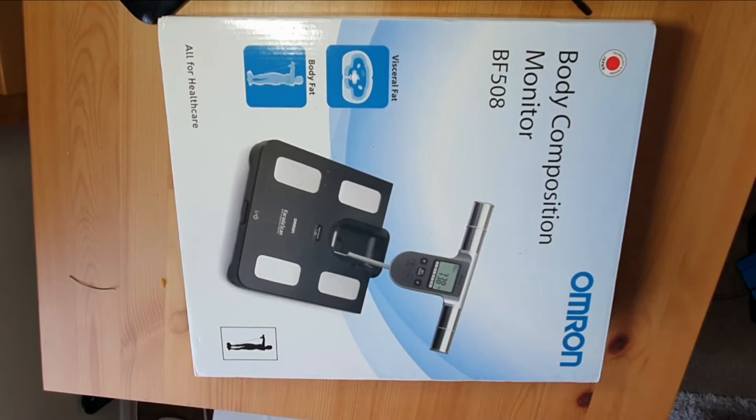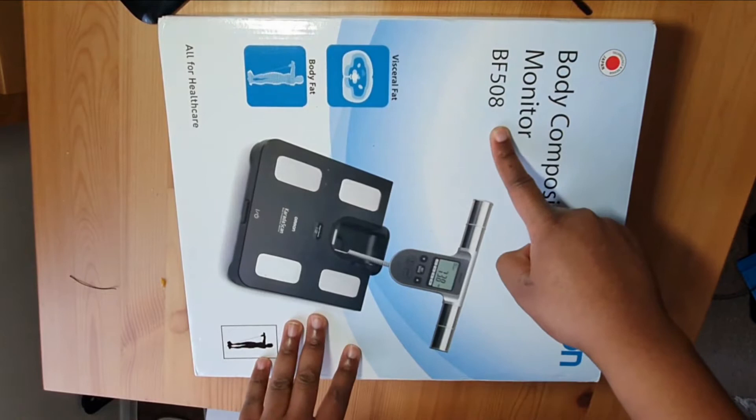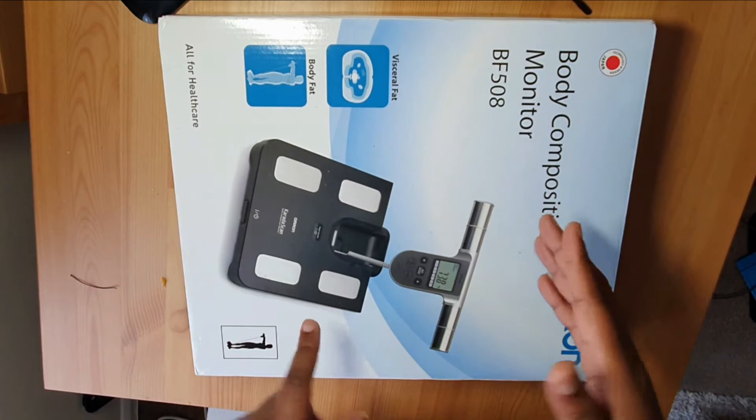Hey everyone, my name's Sean and you can catch me at simpleshaan.com. Today we have this body composition monitor BF508. I got this for £5.99, with delivery on top it came to £9.94 — not too bad.